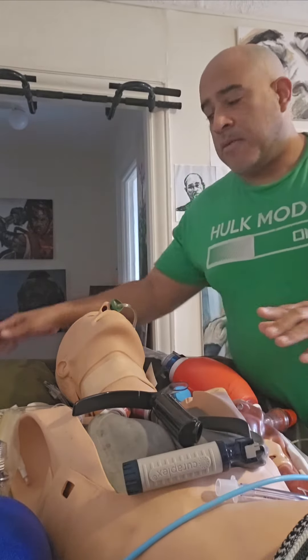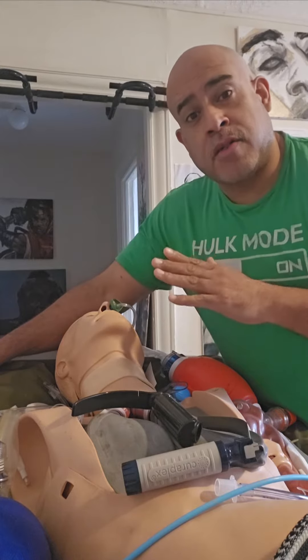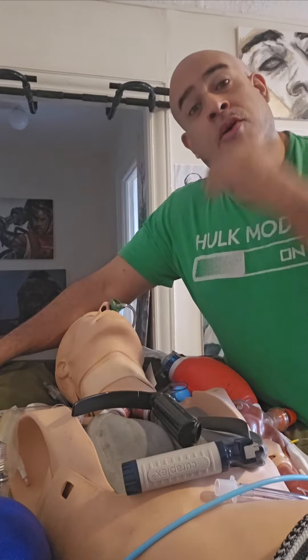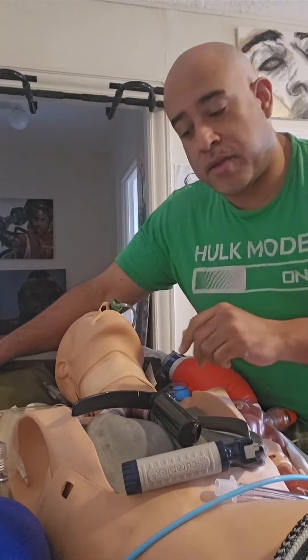I'm going to give you some advice. No matter what your attending tells you, your senior tells you — unless you practice with it in the mannequin, the cadaver, or in the OR, you'll never know what blade is the best blade for you unless you practice with it.